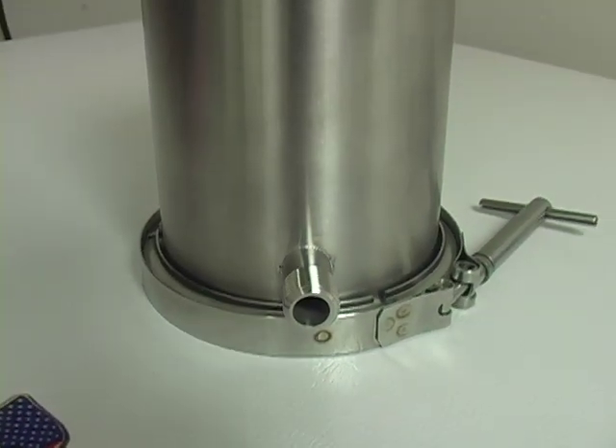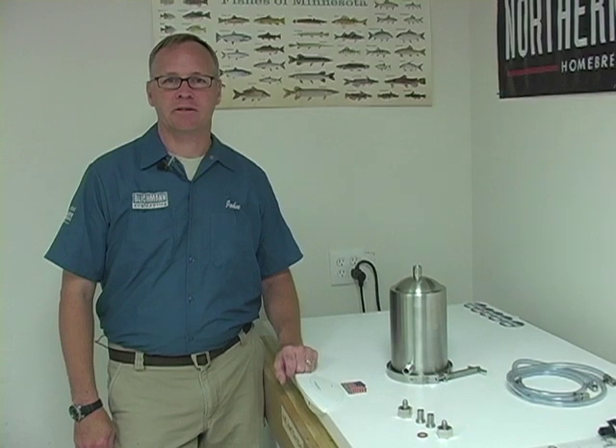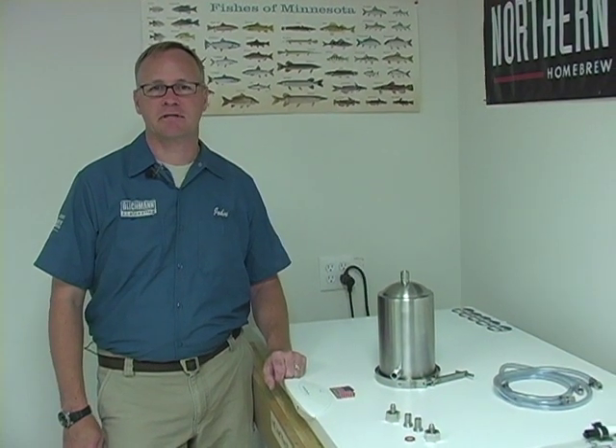If you're looking for a great product to add that bright hop aroma, to act as a filter, or just to add that extra bit of hops at the end of your dispensing line, the hop rocket is a great product for you.